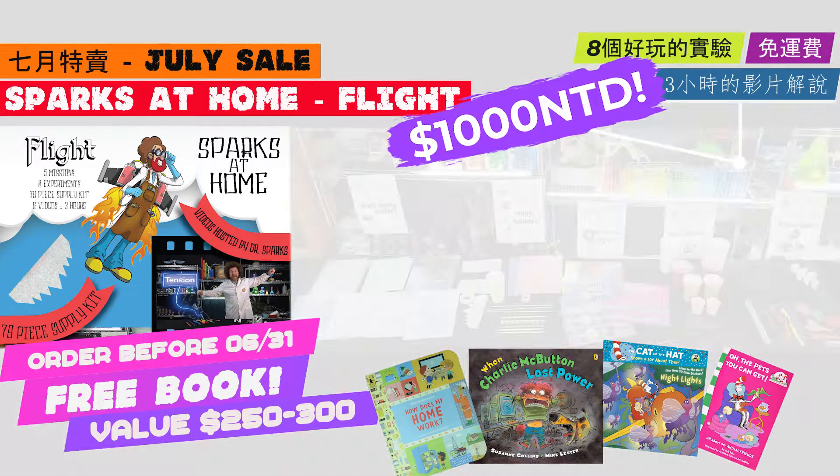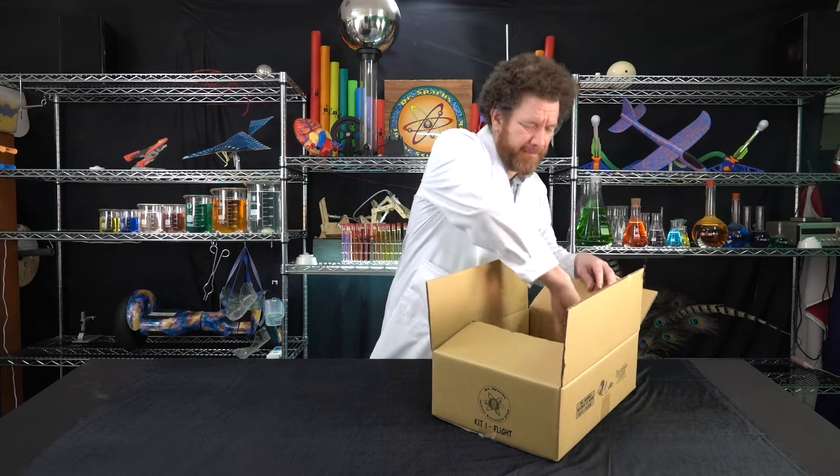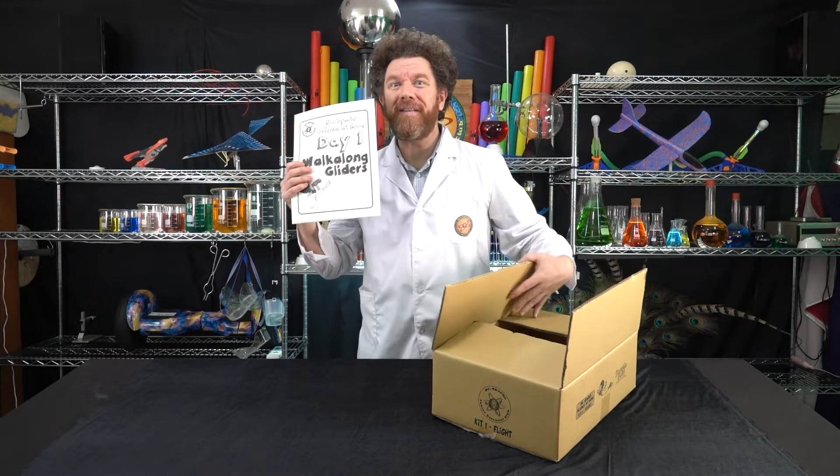How does it work? What makes it go? Today we're going to do our first experiment, which is walk along gliders.